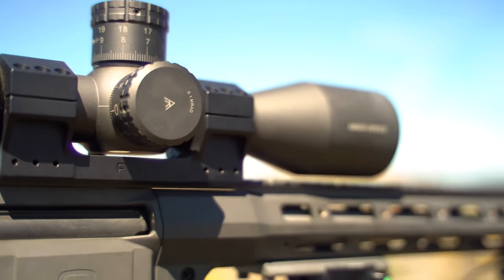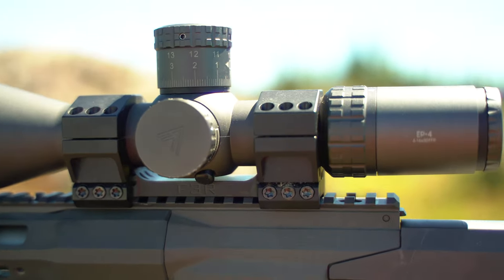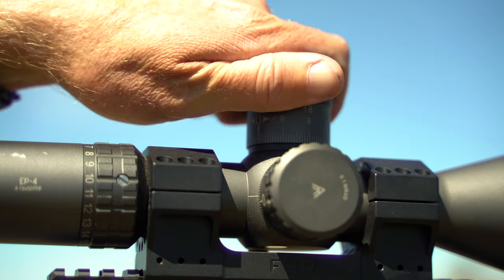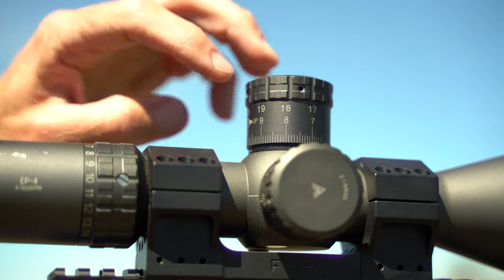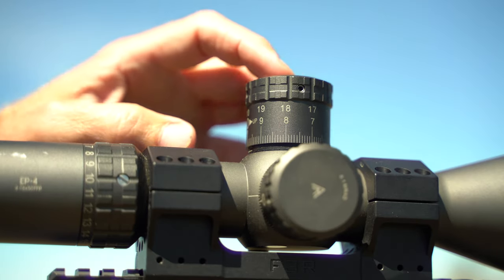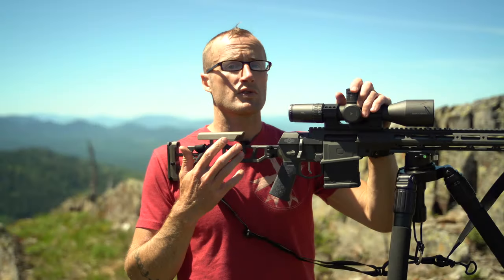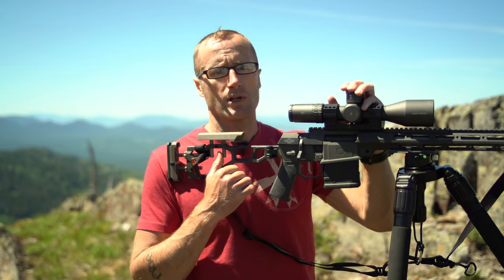Elevation adjustment is approximately 32 mils and windage approximately 10 mils total. Total length is 12.2 inches with a weight of 32.3 ounces. One of my favorite things about this optic is how clean and distinct the clicks are — you can hear them and feel them. You can undo the screws around the turrets to float your rings and adjust your zero stop. Same goes for windage — super clean and distinct. It also uses ED glass, extra low dispersion, giving you a really clean, crisp image.